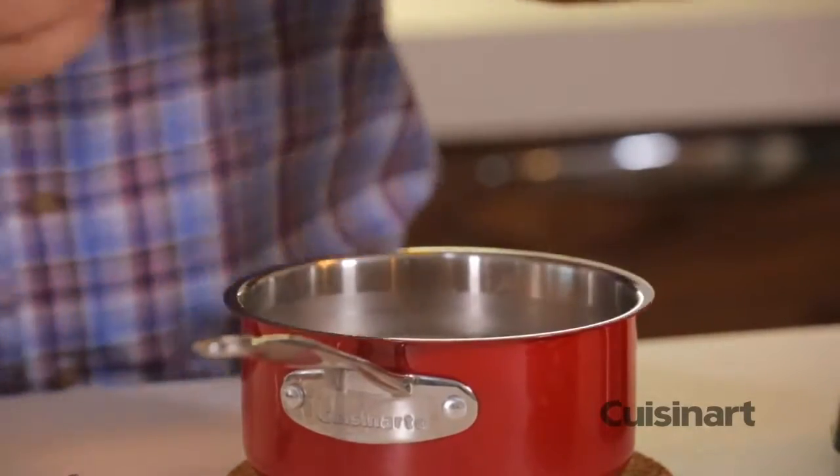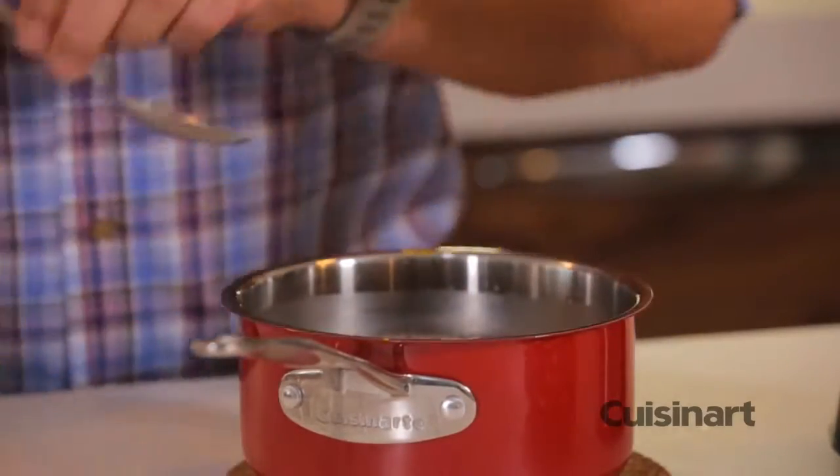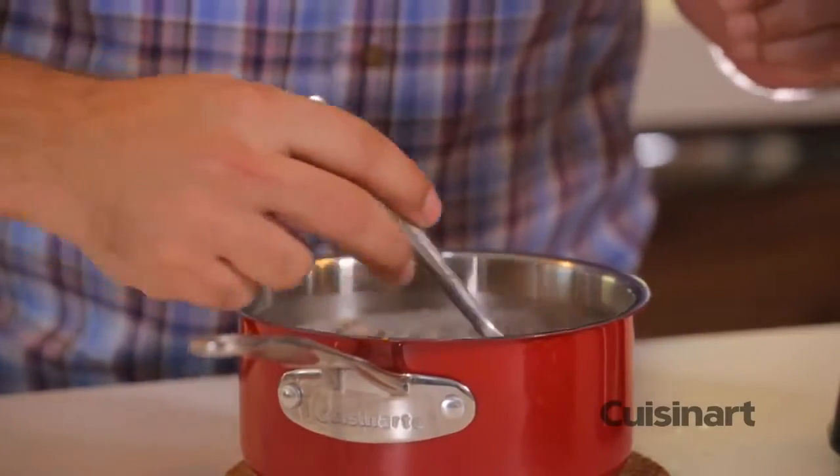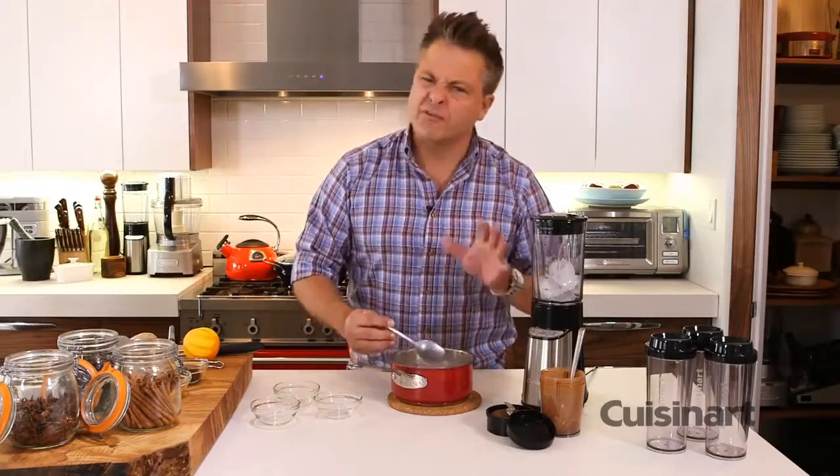Now I've got some beautiful loose leaf black tea — you can use six tea bags for this recipe if you'd like. I'm going to give this a quick stir and allow it to steep for about five to ten minutes.